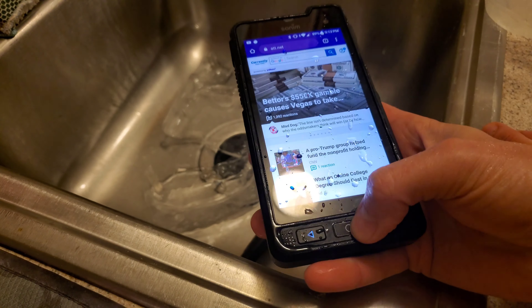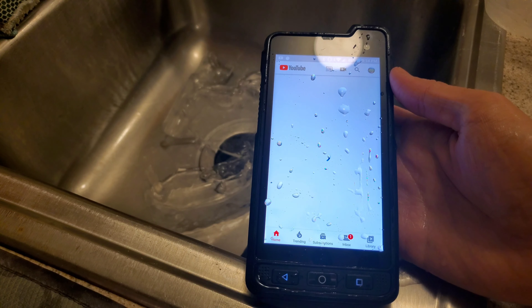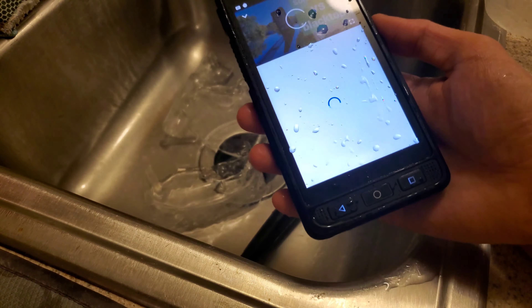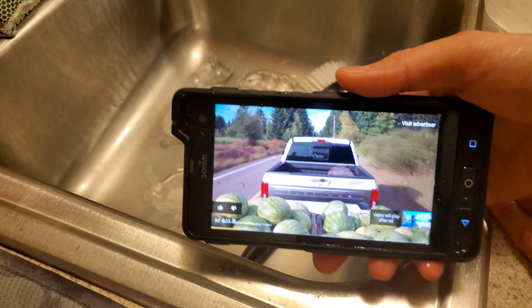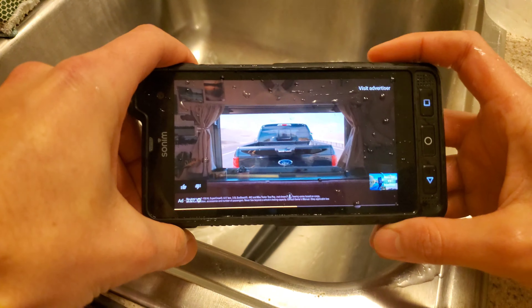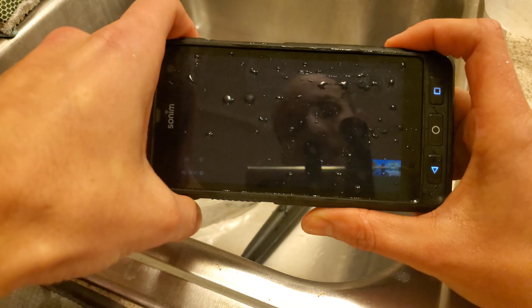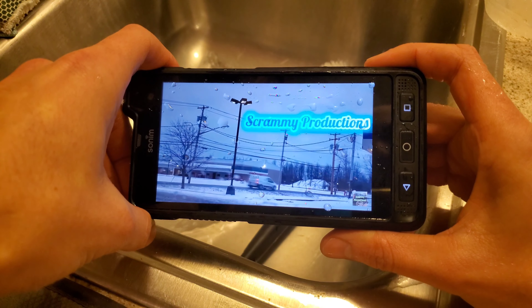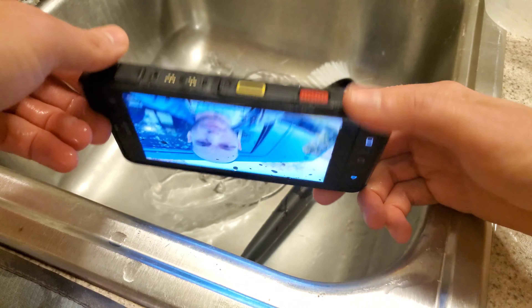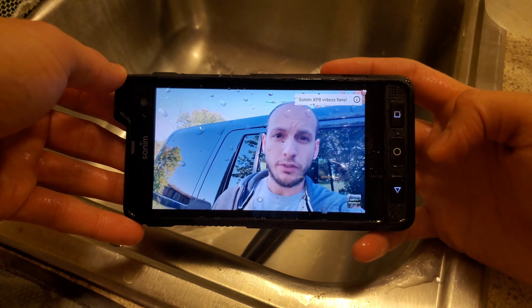This is working perfect, and just for good measure let's go on YouTube, go to my channel, and pick a video of mine. It's probably not going to sound good because it's soaked, but I just want to prove it's fully functional. Wait for the ad to go away — and what do you know, good to go! I'm going to dry this off real quick and give it a closer look, but I think we can say that being frozen in ice ain't going to do nothing to the Sonim.